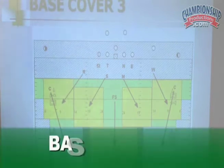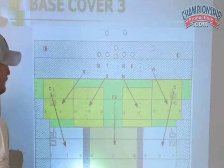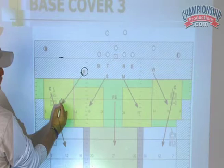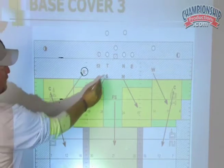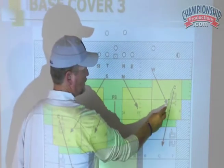This is my traditional Cover 3 that I've been running for years with a lot of success, and I'm not abandoning it. It's pretty much a traditional Cover 3. If you didn't get the original DVDs, we were a spot-dropping team. This backer was dropping at roughly 10 yards from the line of scrimmage, a yard on top of the numbers. They dropped at 12, a yard inside the hash, and 10 on top of the numbers.